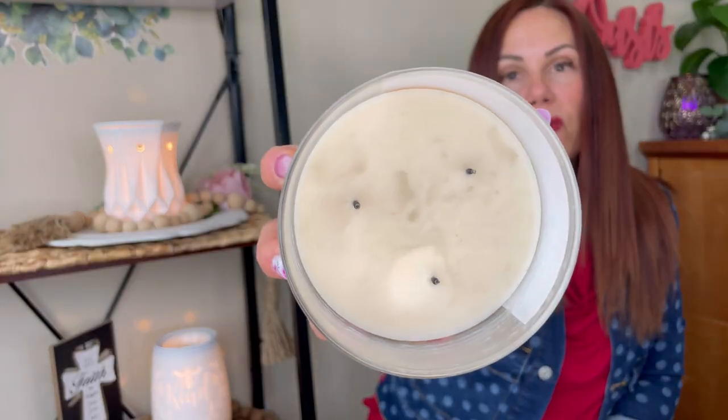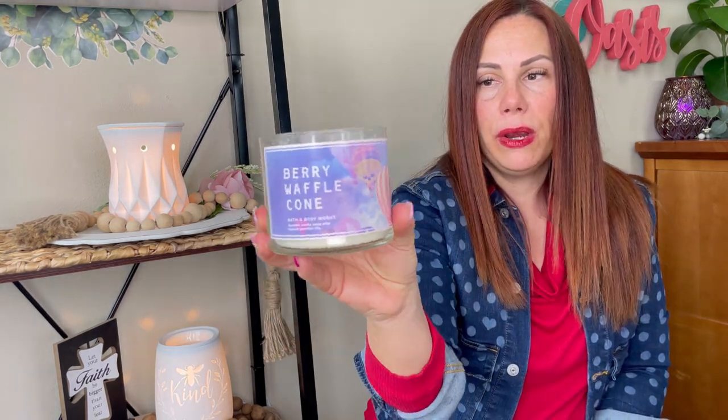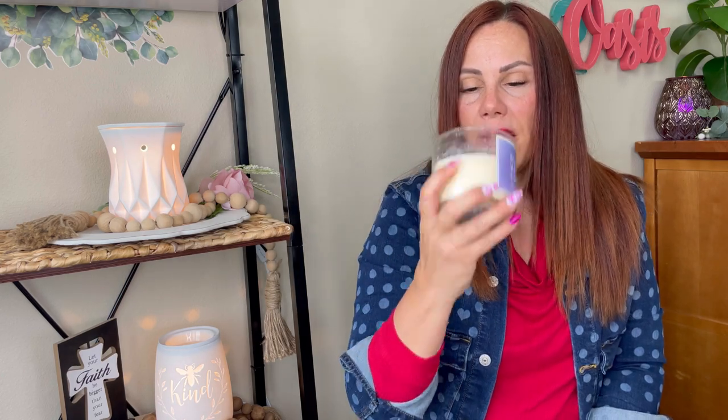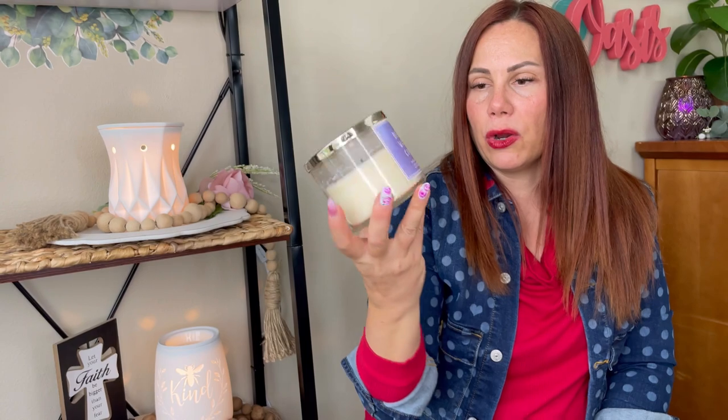I'm working on Berry Waffle Cone. The wicks are quite further than the other ones and it's quite icky in there. This one was more medium-strong and this one was kind of light. I'm going to crock this one because of the soot and discoloration — normally I get better performance than that.